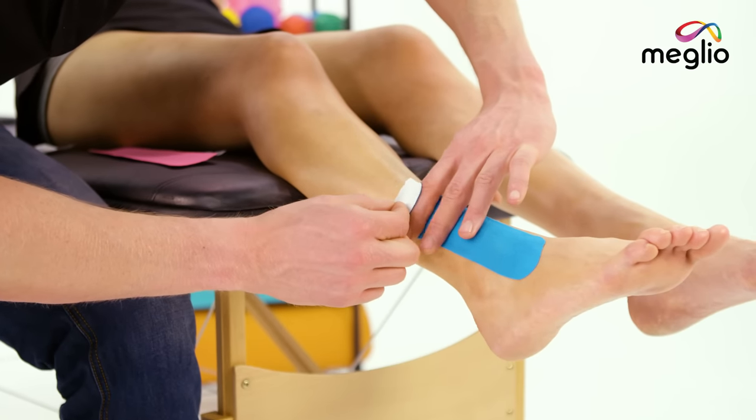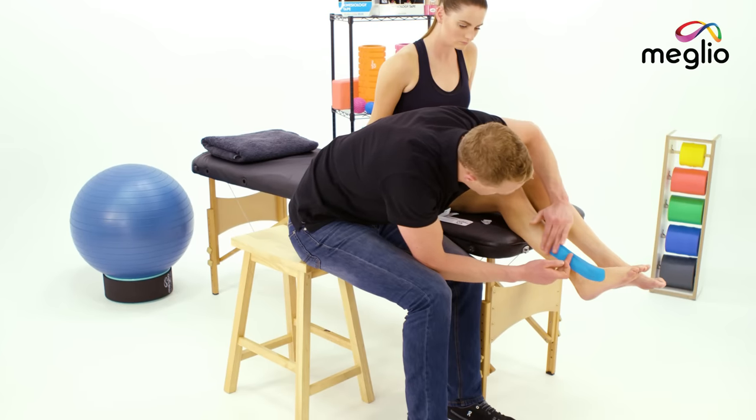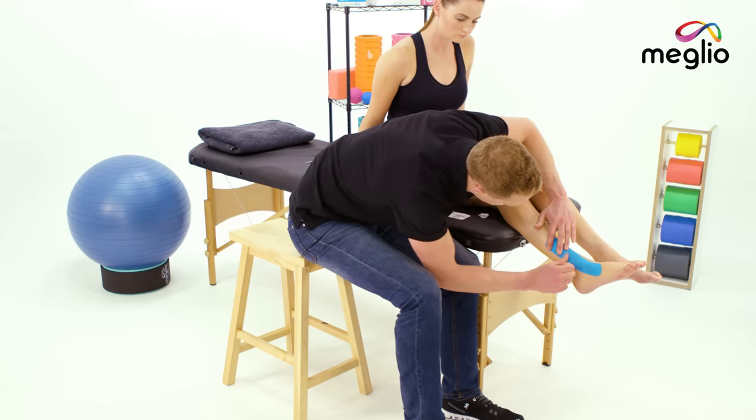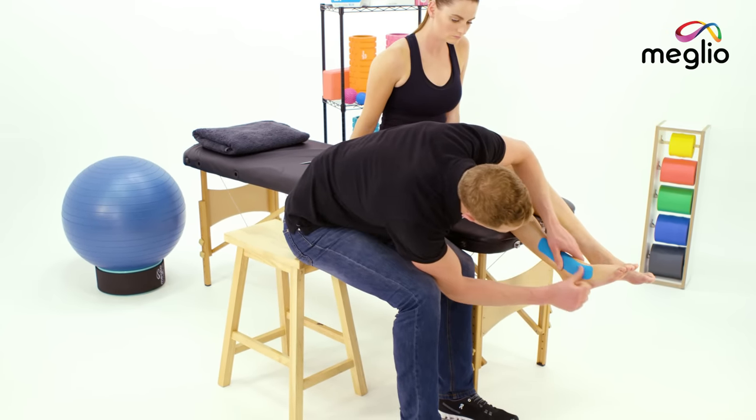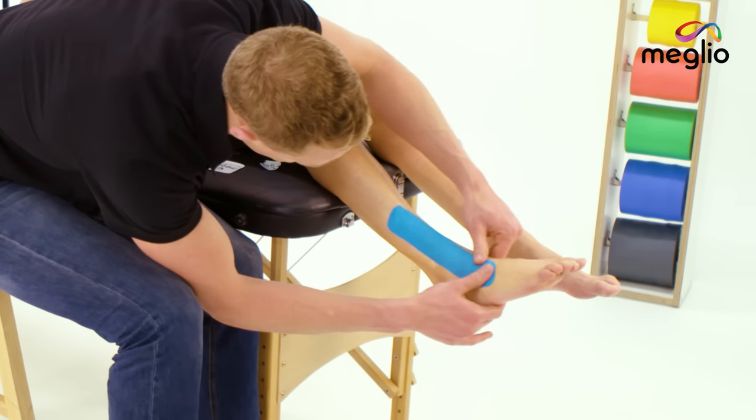When you get to the anchor, remove the anchor and don't stretch the tape. Because of the shape of the ankle, make sure that as we go back down the edges of the tape are all nice and secure like that. This is a key area here to make sure the tape is stuck.